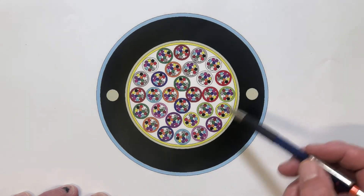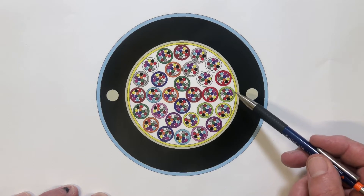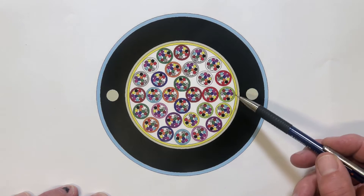The other thing you might notice is that there's no ripcord in the cable. This means we need to use some slightly different techniques when we come to opening up the cable, and I'll show you these in a moment.